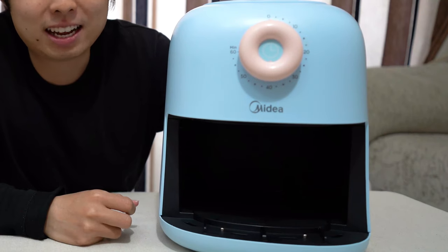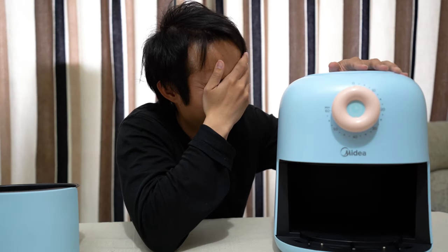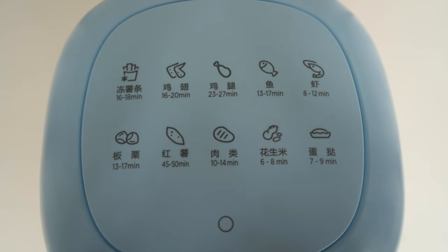Despite its cuteness, this fella doesn't have a temperature setting, which means it runs on a fixed rate — 180 degrees Celsius. You might want to note that down. If you're looking for something simple, this is fine. They already have the types of meat and frying durations printed on the lid. And having used a few air fryers myself, I know it's better to just eyeball it and test it out yourself.